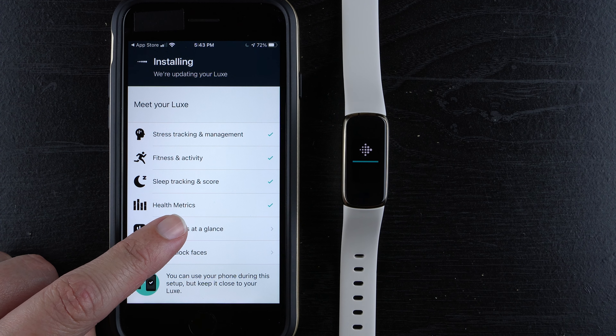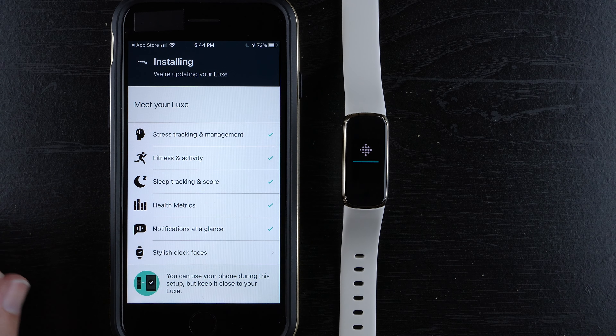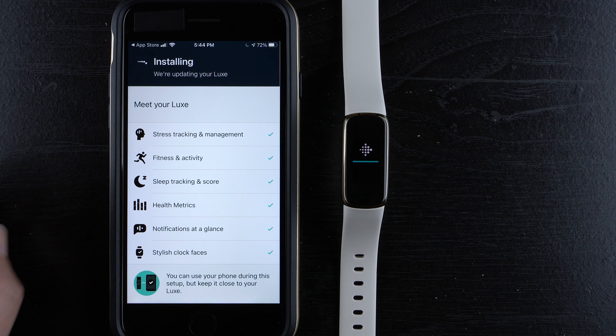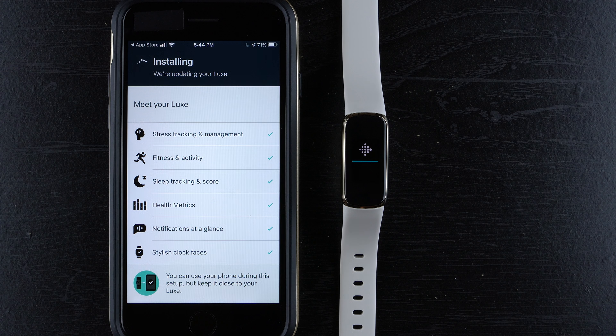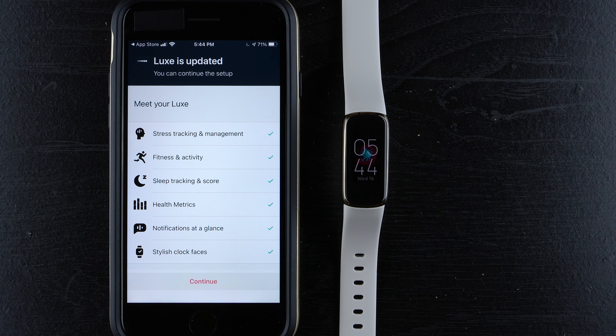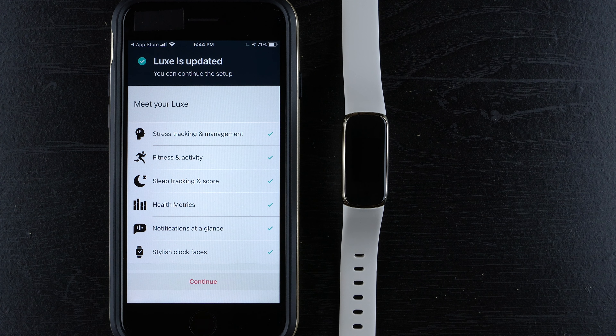Let's look at notifications — you can get alerts for calls, texts, and meeting invites when your phone is nearby. And stylish clock faces: the Luxe comes with different colorful clock faces to match your mood, lifestyle, or outfit, available in the clock face gallery in the Fitbit app. It looks like the progress bar is nearly complete — and there we go, update complete! There's our first look at the beautiful color display of the Fitbit Luxe.